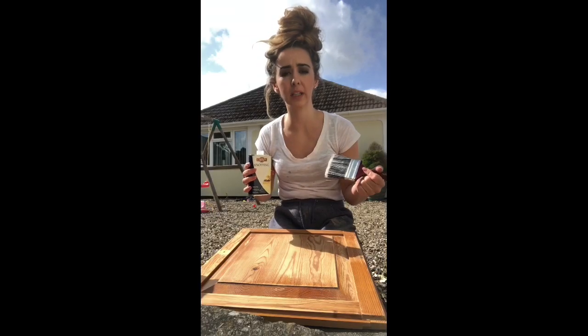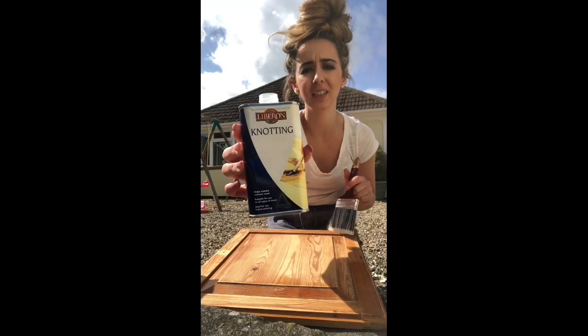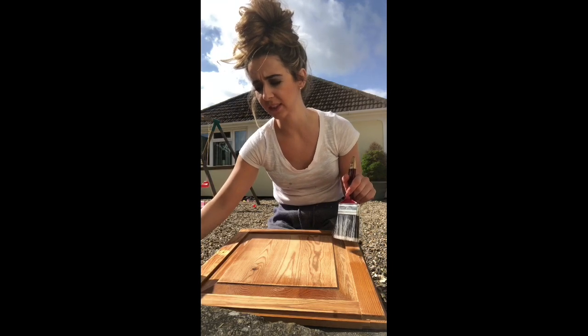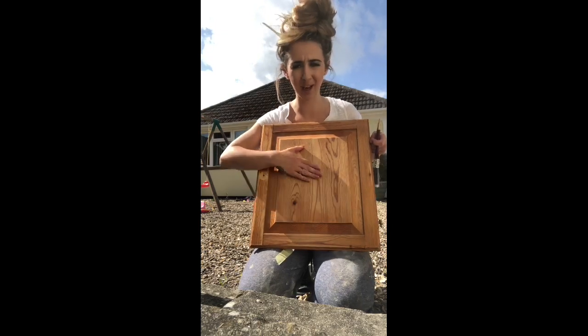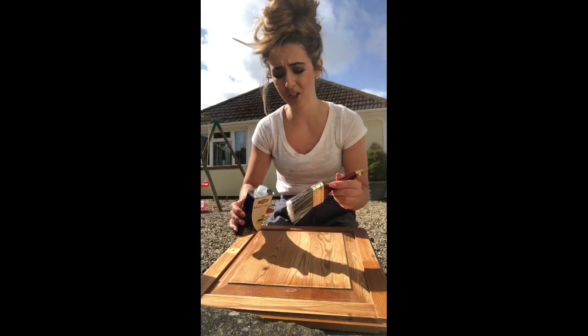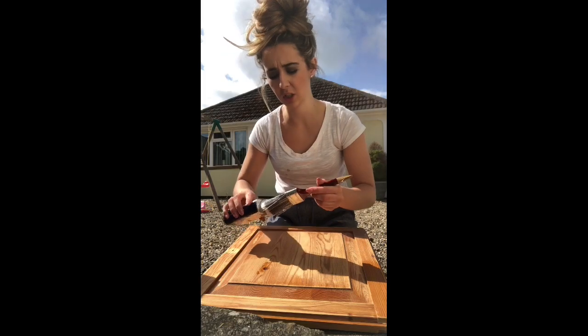The first thing you need to do before even putting on the primer and undercoat is to use knotting solution. I use it and a lot of other people do too, because in a few years you don't want the knots in the wood to bring out a bit of yellow that comes through the paint. Get an old brush — not even a very good one — and apply it.